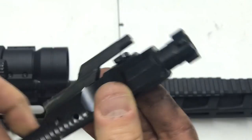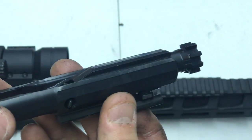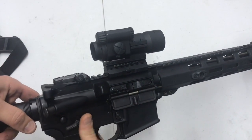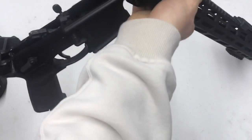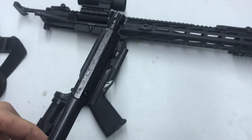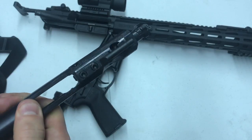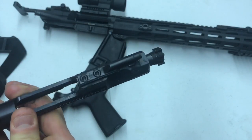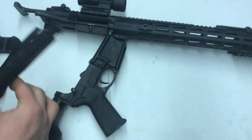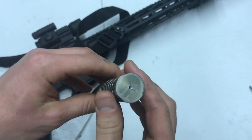I'm going to check the castle nut — it is not staked, I made a video on that — and it is super tight still at only 1500 rounds. So not staked but it seems to be tight. Checking the gas key real quick — I have not cleaned it, it's pretty darn dirty — but the gas key is still tight. Ruger's staking on the gas key doesn't look very positive to me, they look kind of weak, but it's still tight and it still works.